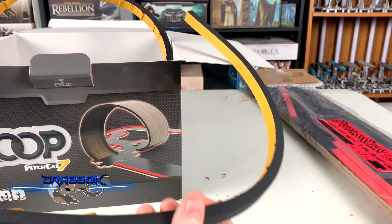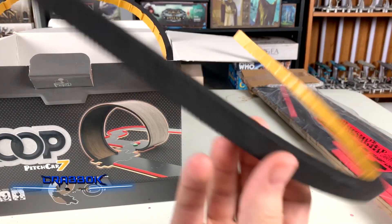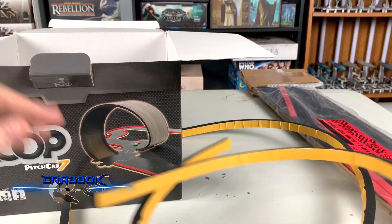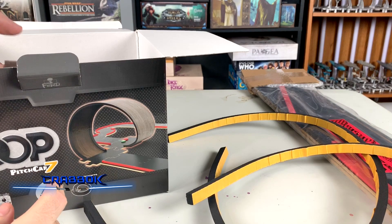First off I've got two of these — they're like foam pieces in here. And I think these are the border.